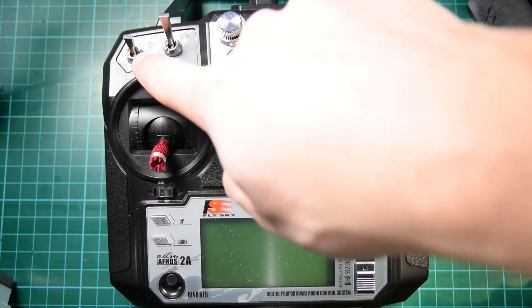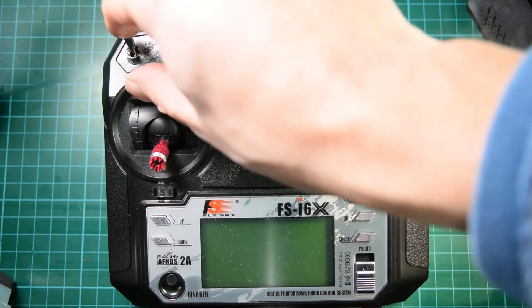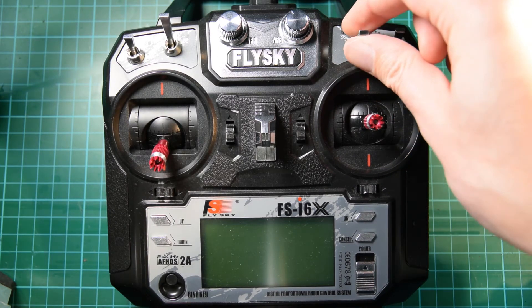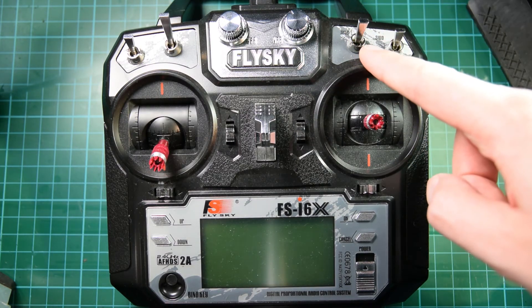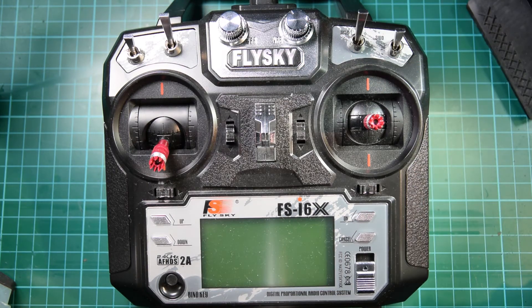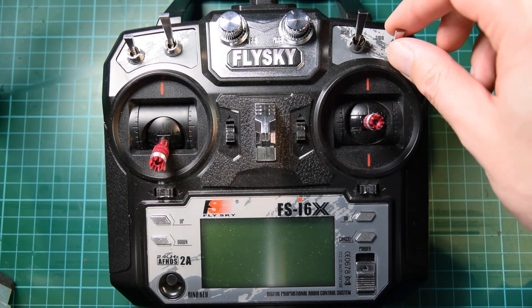Switch A here is a two-position switch. I'm going to use this for arming and disarming the quad — up position will be disarmed and down will be armed. Switch C is a three-position switch I'm going to use for flight mode: up will be angle mode, middle will be horizon mode, and down will be acro mode. I'll use switch D, which is another two-position switch, as a lost plane alarm buzzer.